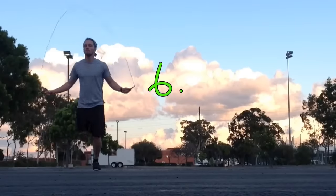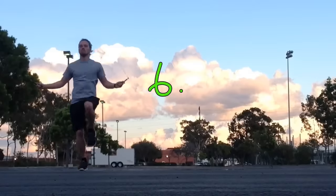Now going into butt kicks — heels to the butt — that's number six. Nice and easy one, you can go a little bit faster with this one.